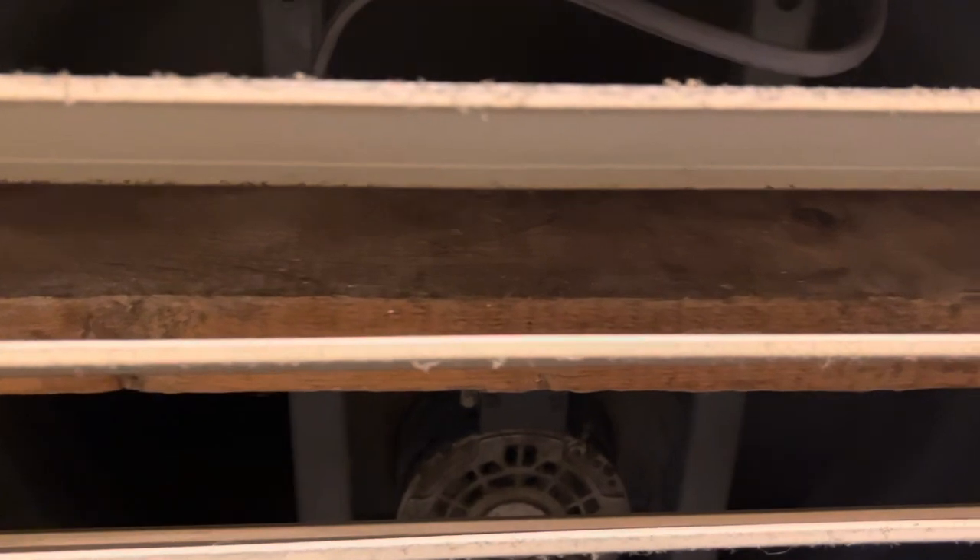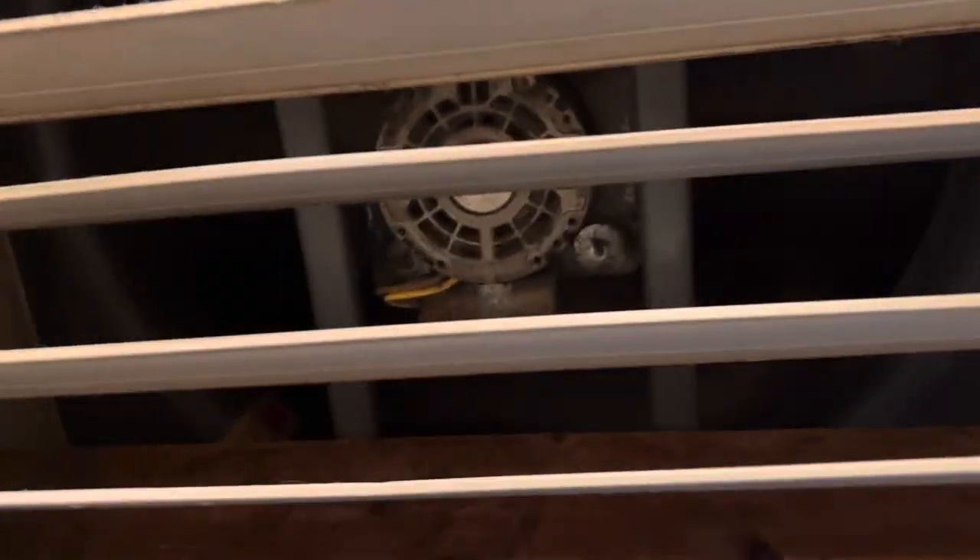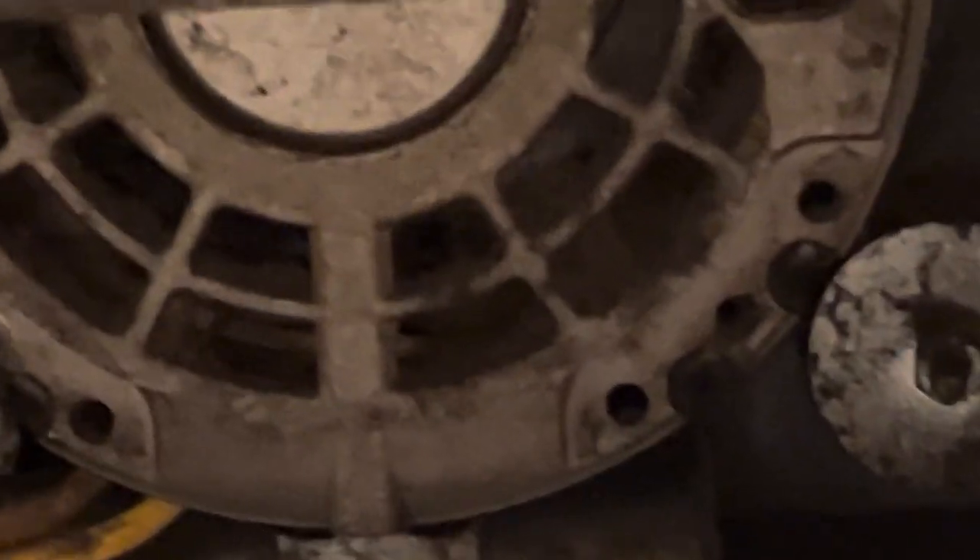Getting a better look at the K55 fan itself. You can tell the motor is running.